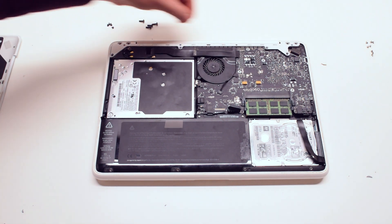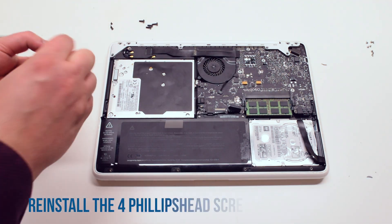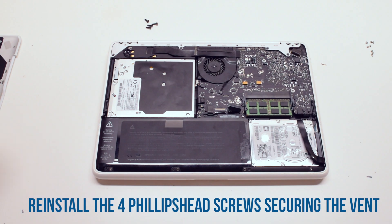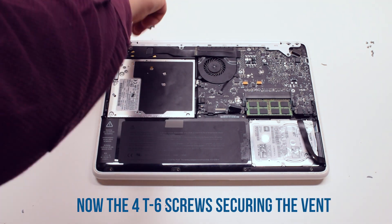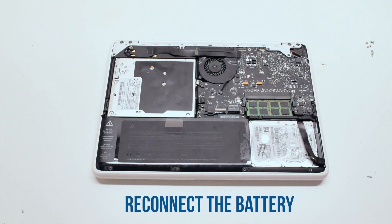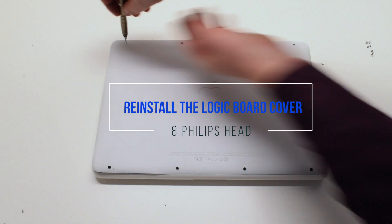Place the vent cover back on and reinstall it by first reinstalling the four Phillips head screws, then the four Torx T8 screws. Reconnect the battery, place the logic board cover back on, and secure it with eight Phillips head screws.